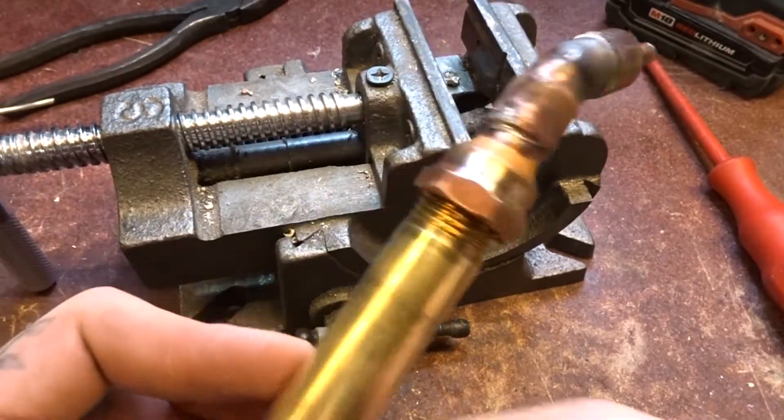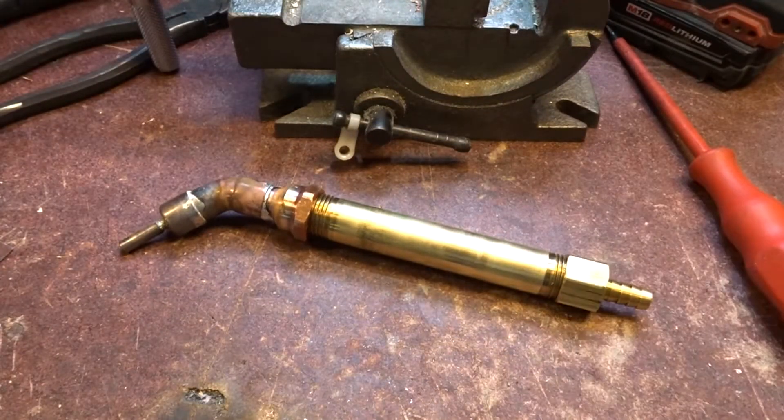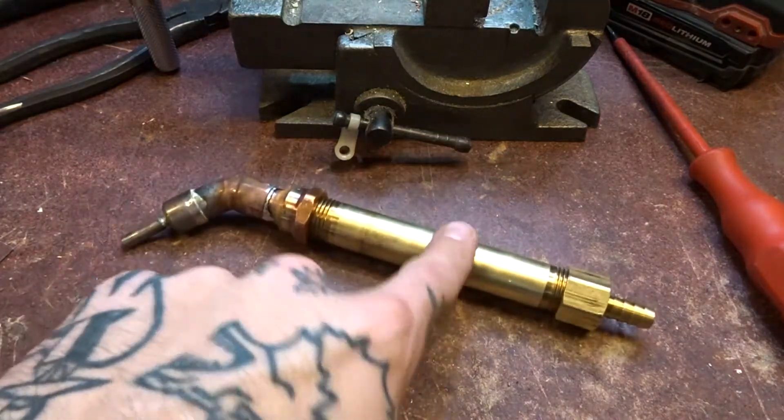It looks brutal but it's okay, we can clean it up later. I'm going to put a leather wrap on here too.